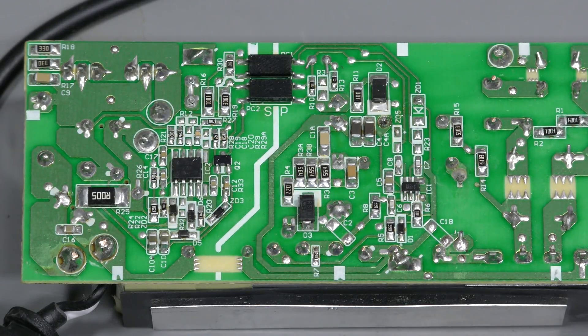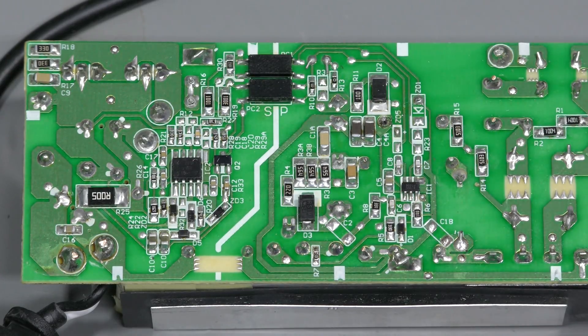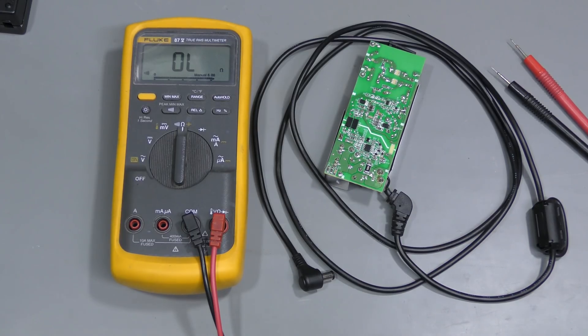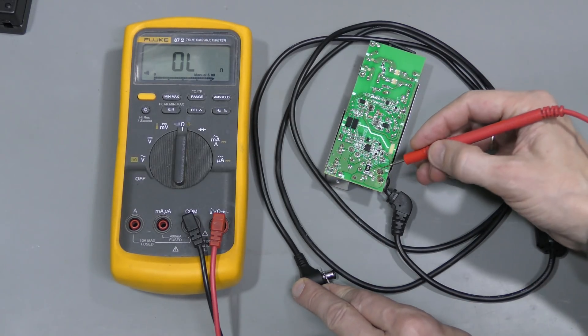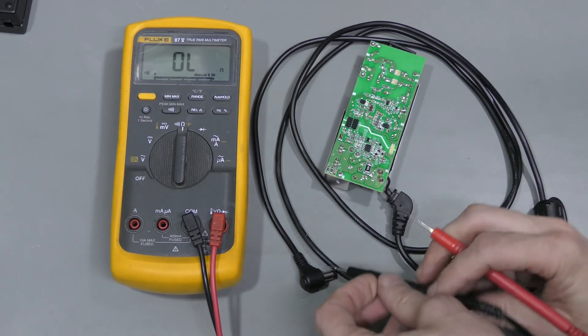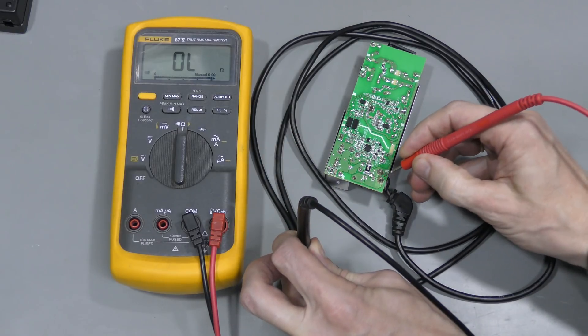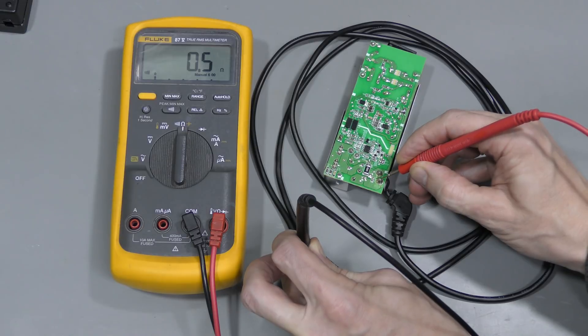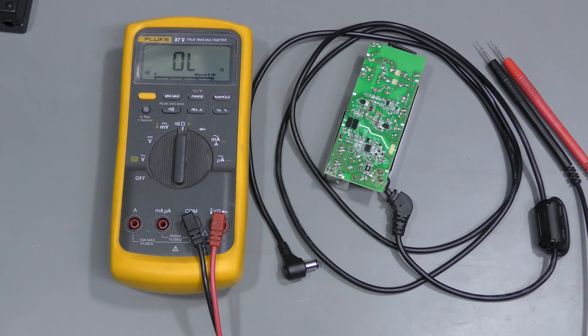I found a couple of cracked soldering joints — hopefully you can see them in 4K, here and here. It is hard to tell now if they were like this before, or if this is a result of my violence on the case. Now let's check the cord. This is the negative — no problem here. And this is the positive — no problem as well. I'm glad about this; I would rather deal with electronics than mechanical problems.